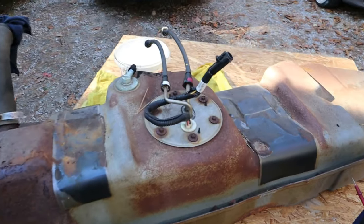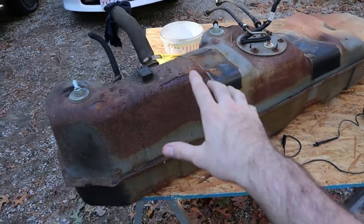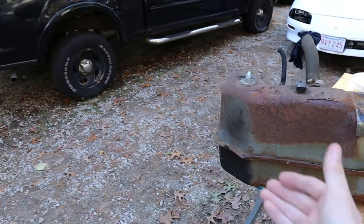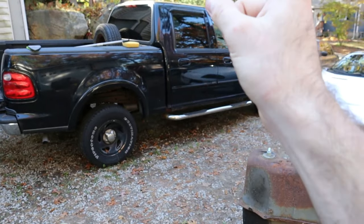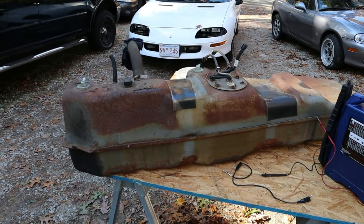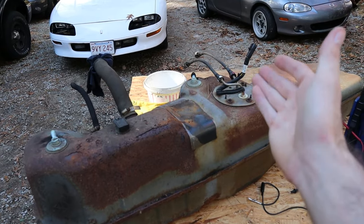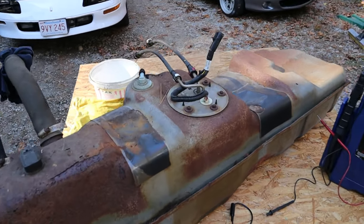You definitely do not need to have the gas tank out of the vehicle, and that's kind of why I'm making this video — because we took it out of this truck and we did not have to. The problem with this was actually the anti-theft, so it was killing power to the fuel pump and we were like 'oh, it's the fuel pump' without doing further research. So today I'm going to show you how to verify that your fuel pump is working or not working.